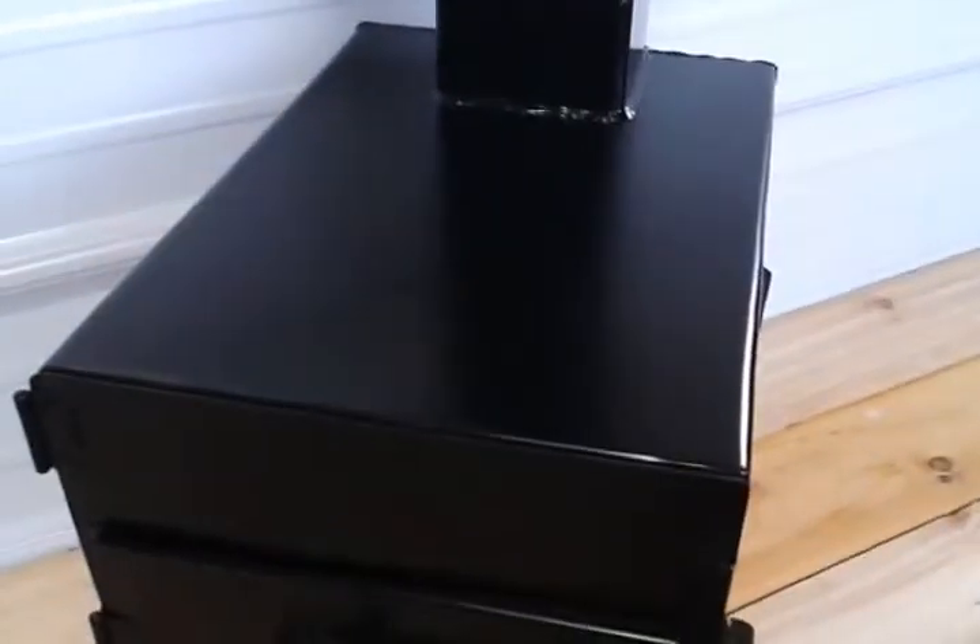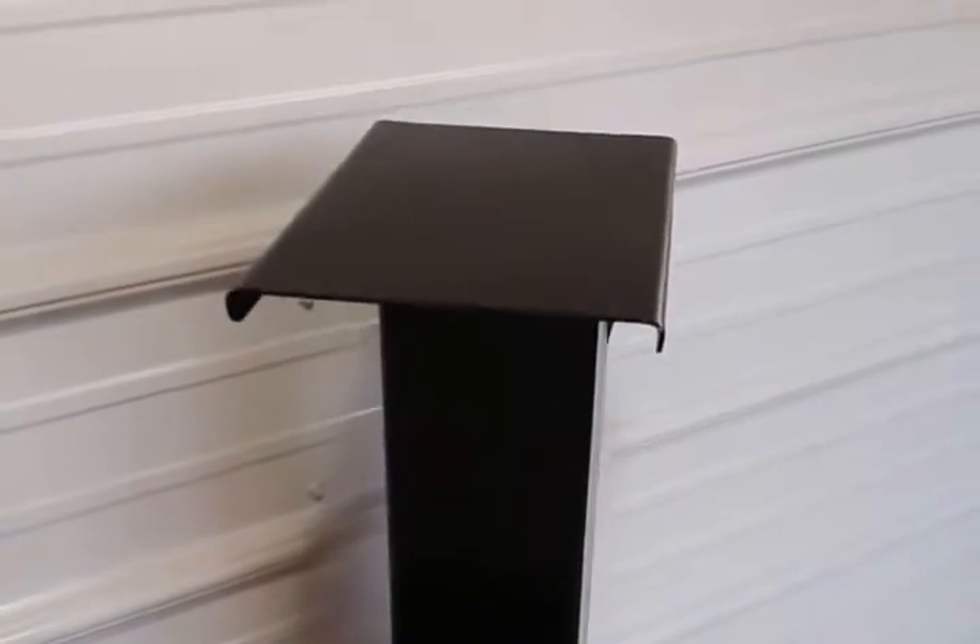We'll go up on top here. Of course, that's the main heating surface right there, and you got your second platform up on top.